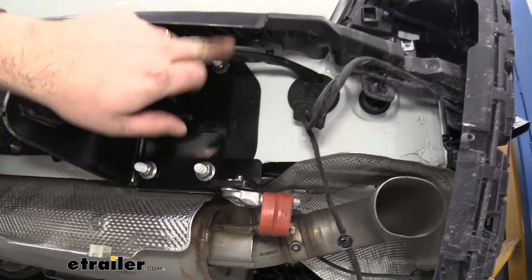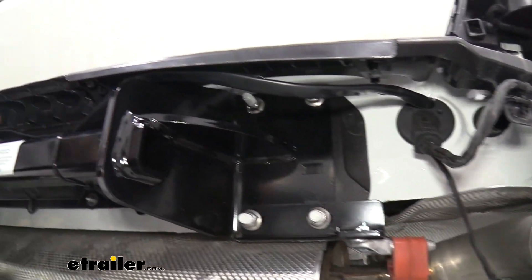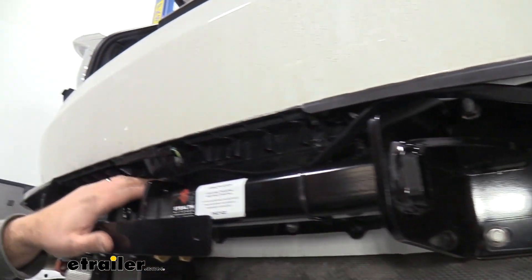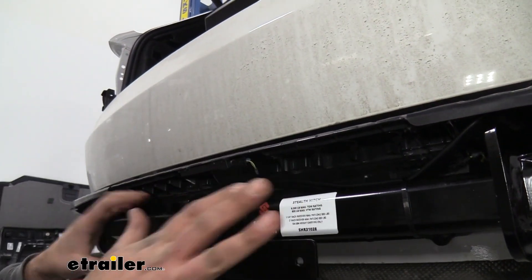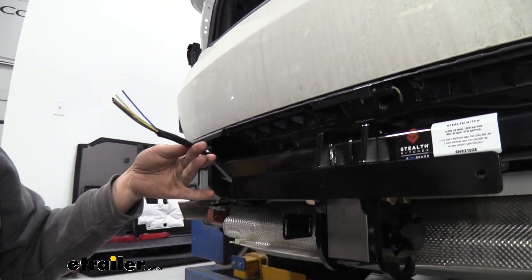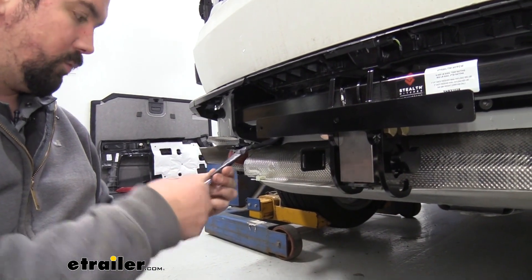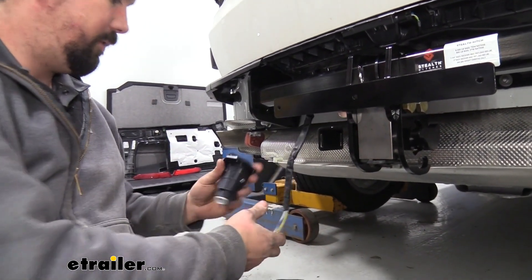Now once I've pulled this sleeved portion through our grommet, I've simply just routed it along the hitch here, putting a few zip ties to kind of keep it in place and out of the way of anything when we put the fascia back on. And then now we have it over here — this is going to attach to our bracket. Let's get this all hooked up and I'll show you how to do that.